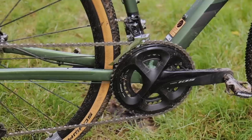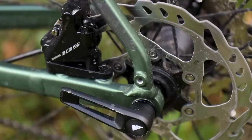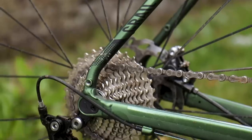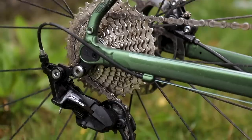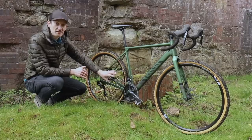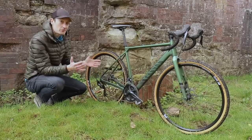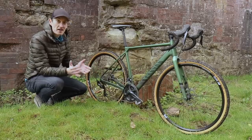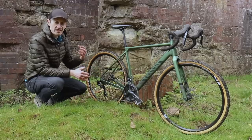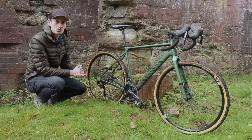This bike is specced with a Shimano 105 groupset, giving you mechanical gear changes and hydraulic disc brakes. The disc brakes are really good — really powerful with a nice light lever feel. The gears are also light and easy to shift, making it a really good groupset — probably the best Shimano makes for balancing price and performance. You get a compact 50-34 chainset and a wide-range 11-34 cassette, which gives a reasonable spread of gears for dealing with steep climbs and descents.